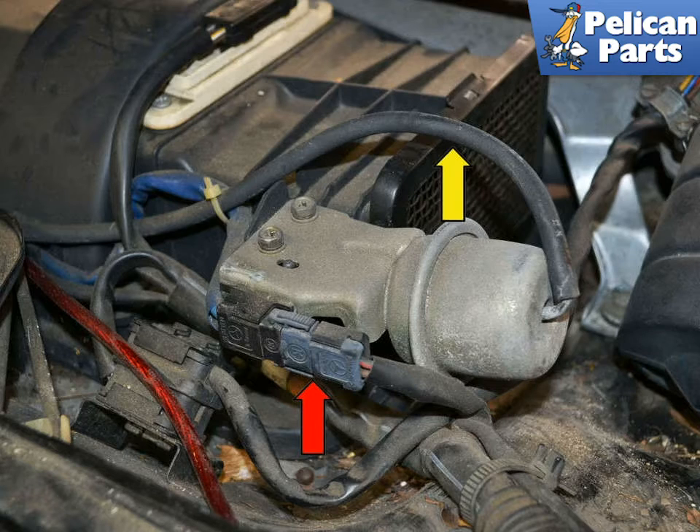On the left actuator there is an electrical connection mounted to the actuator (red arrow) that does not have anything to do with the actuator itself, but must be transferred to the new one when installed. The yellow arrow indicates the vacuum line that goes to the T joint.